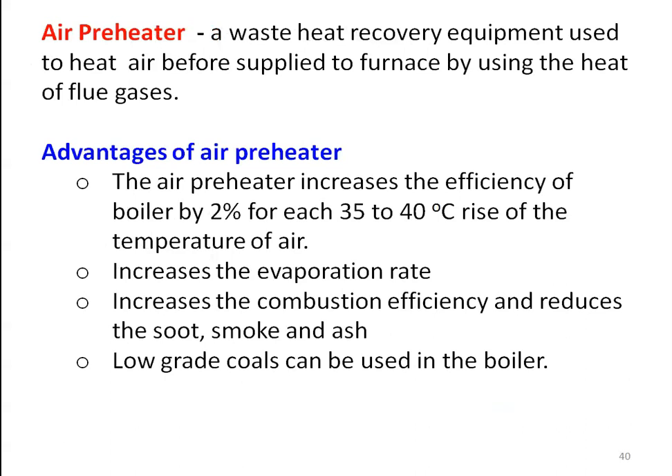The air preheater is a waste heat recovery equipment that recovers the waste heat of the flue gases to heat the air before it is supplied to the furnace. The advantages of the air preheater include: it increases the boiler efficiency by 2% for each 30 to 40 degree rise in air temperature, it increases the evaporation rate (amount of steam produced per kg of coal), it increases combustion efficiency, and it reduces soot, smoke, and ash formation.